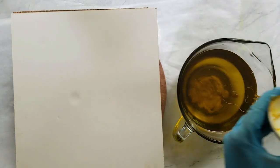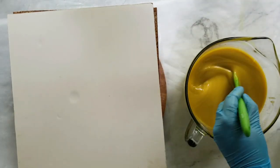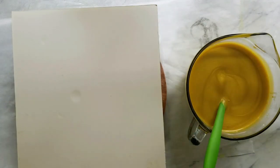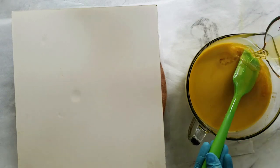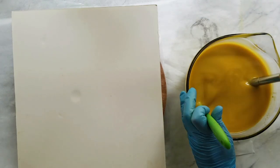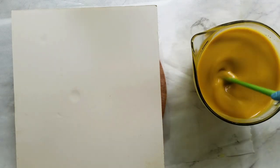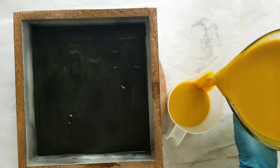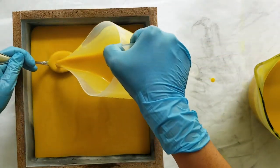Just one layer left. I add my kaolin clay and my colorant, then my lye water, mix that in, and then add my fragrance. I'm pouring my batter over a spoon that I bent just so it doesn't break the surface.